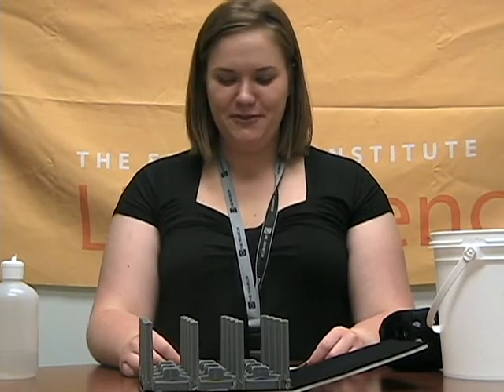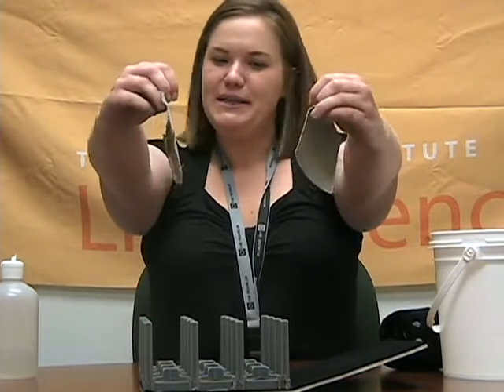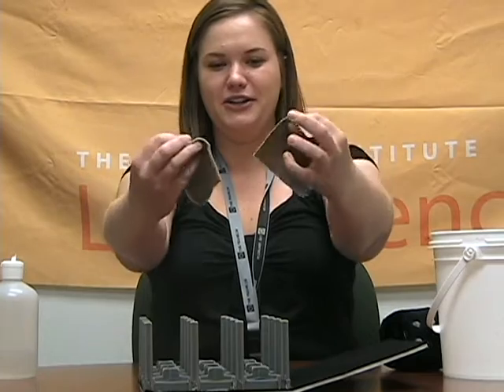Hi, I'm going to be doing a demonstration for you today that demos a nanotechnology concept. First I just want to start off by showing you these two swatches of fabric. They're pretty similar in color and texture.